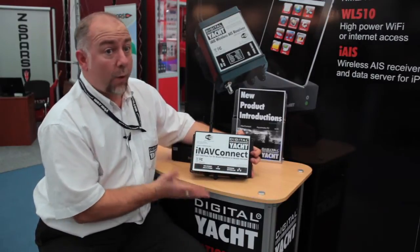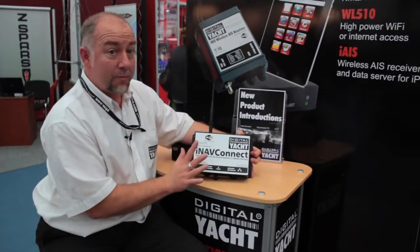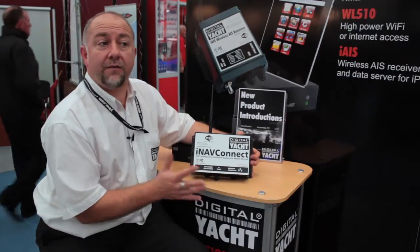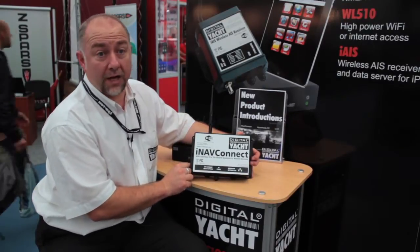It's designed to work off 12 or 24 volt DC supply, because normally your router would be connected into the mains. Well there's no mains on this — you just put it straight onto the boat supply, and even if the engine's charging or anything, the fluctuation in voltage will not affect the performance of the iNavConnect.